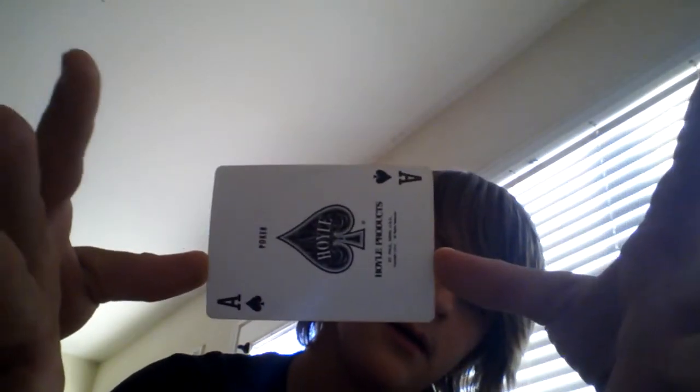When your hands are like this, you're going to try to make sure that the card is in the center, but your thumbs are below the center of the card. And then you're just going to move it around. Move it sideways. And all you're doing is that.